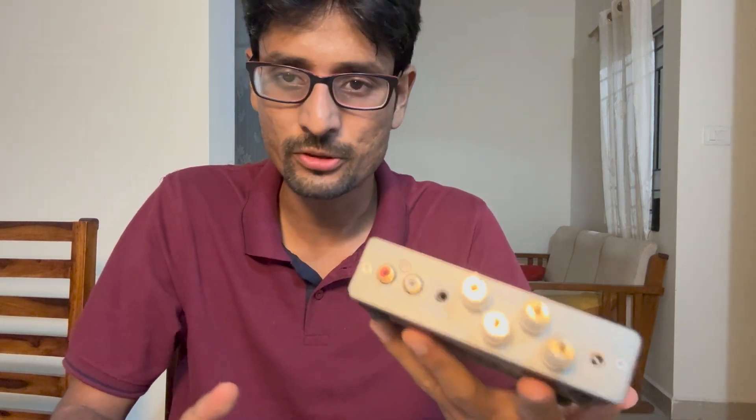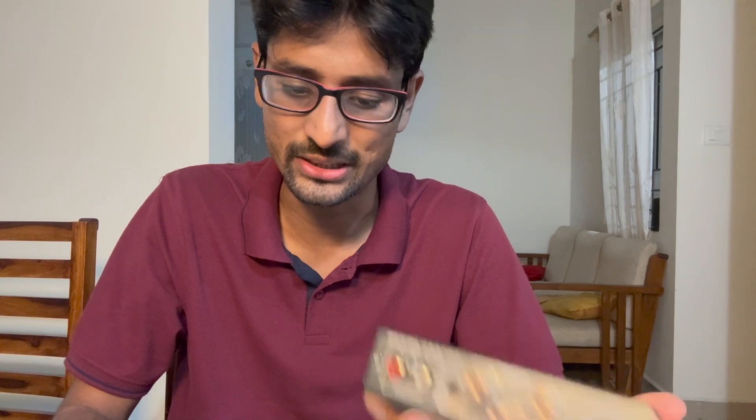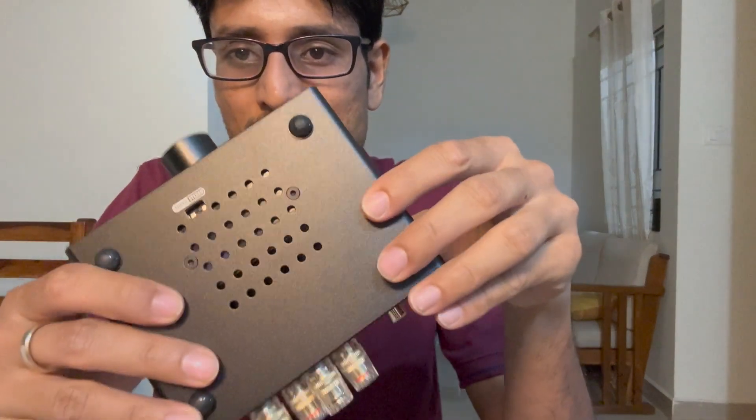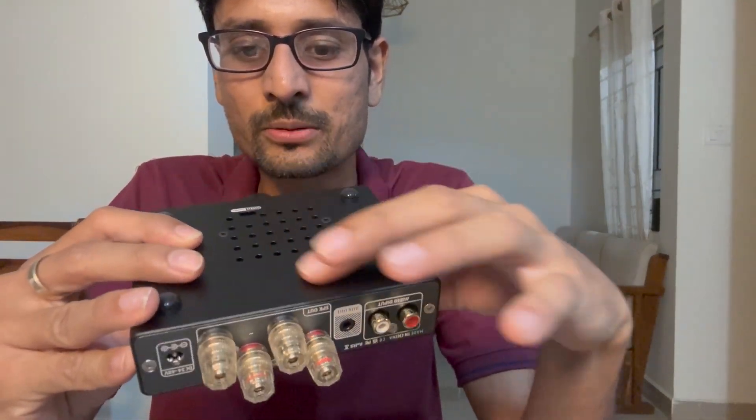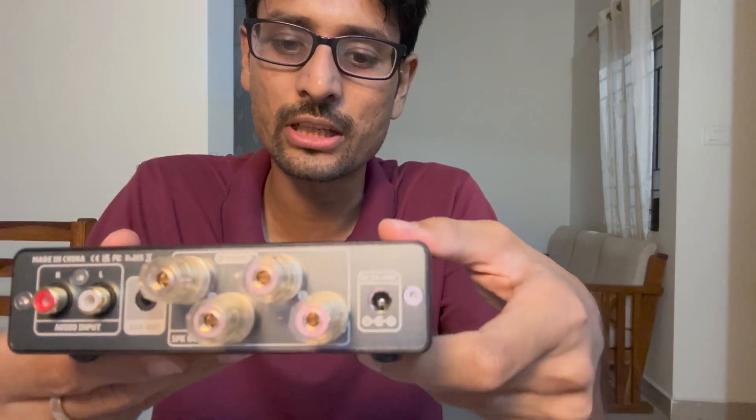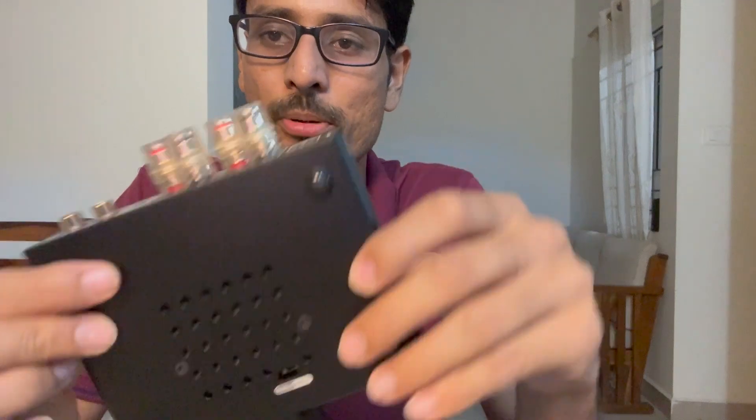It also responds all the way from about 5 Hz — that's what I've tested previously. We'll go through the spec sheet in some time. Coming to the amplifier, it's built well. You have vents below and vents on the side as well. This is supposed to be beefed up with good Nichicon caps and a swappable op-amp.